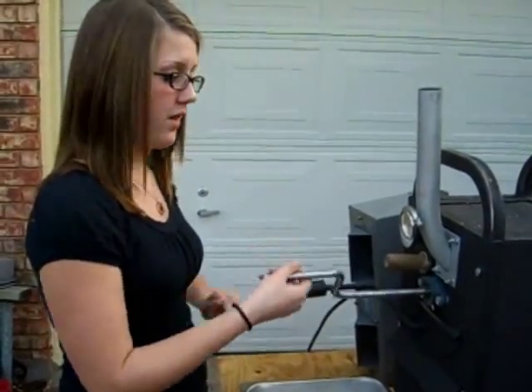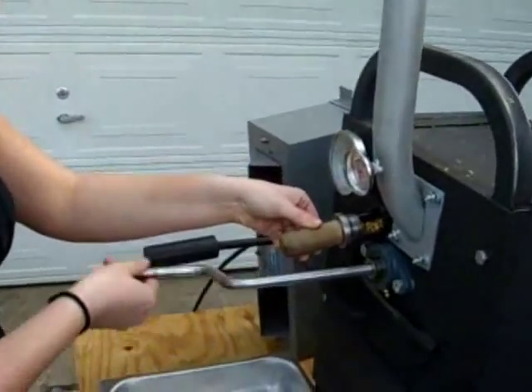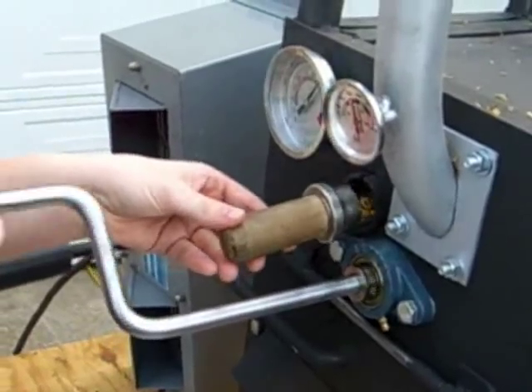We're about 5 minutes into it. Let's check the beans. They're pretty yellow, still kind of green — kind of reminds me of my papa before he got his dentures.